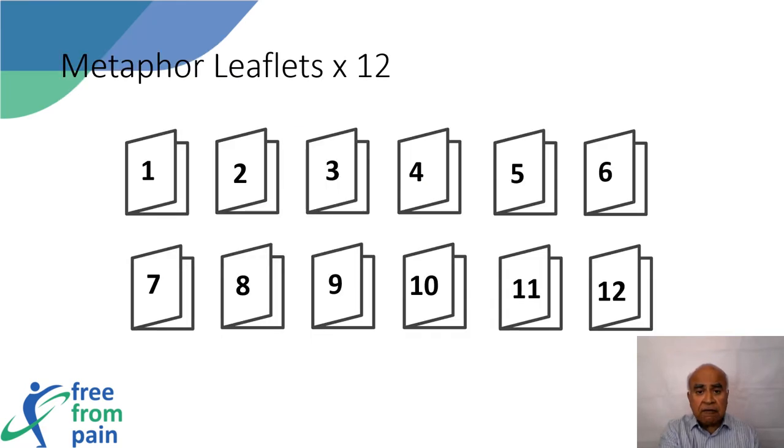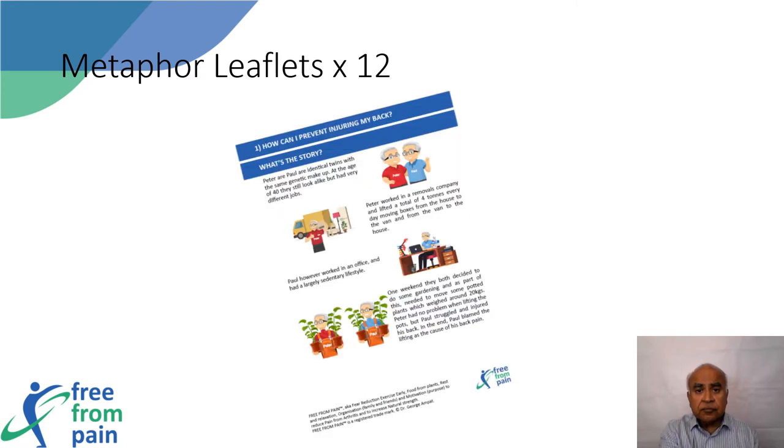There are also 12 metaphor leaflets, one for each week. Metaphors are a powerful and effective patient education tool in medical practice. These metaphors have been used in the musculoskeletal setting and have helped patients understand the concepts of disease. A better understanding provides encouragement to take ownership of their pain management.